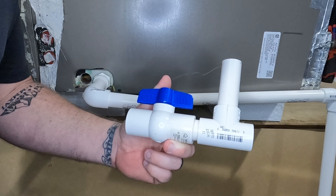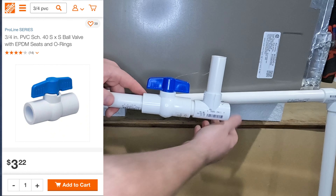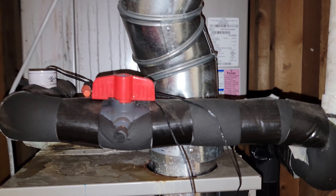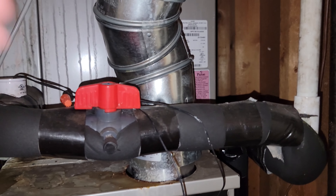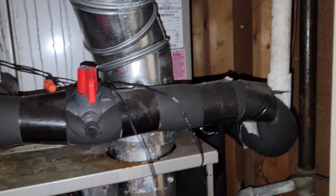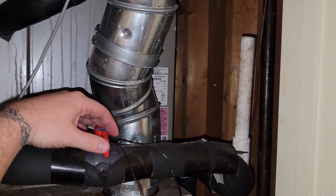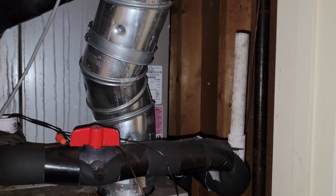Another setup you can put in your drain line is a ball valve and T system. Once you glue this whole thing together onto the drain line, it actually allows you to flush out your drain line in the future without having to take it apart. All you have to do to service it is shut off the ball valve, flush it out through your T, and the ball valve will keep anything coming towards the coil and always keep any pressure going towards your downside.